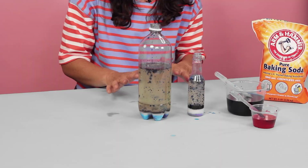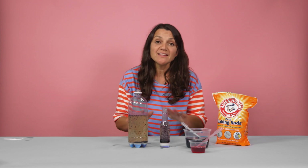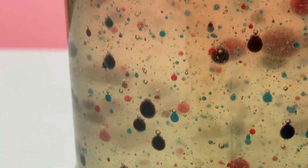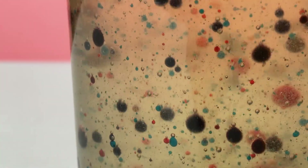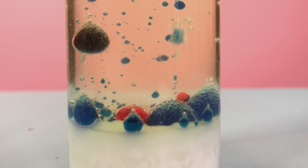I love this experiment so much. One of the things that is really wonderful about this is your kids can really vary all the quantities, so let them experiment. Have them try different amounts of vinegar, different amounts of baking soda. Add in some other colors. There is so much room for experimentation in this project, so let your kids' imaginations run wild. I will see you soon.